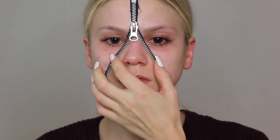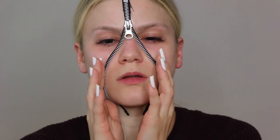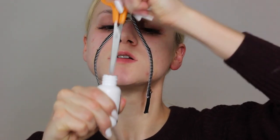The spirit gum does dry fairly quickly, but be patient — better safe than sorry. Take some extra time to make sure it's all secured down to your face.